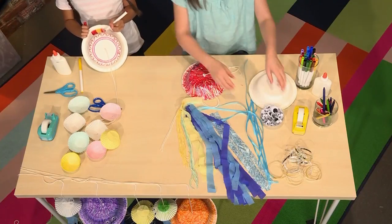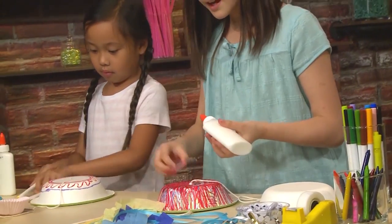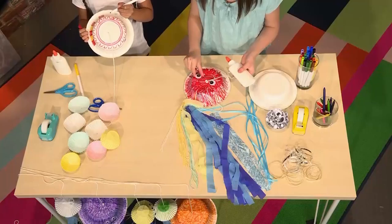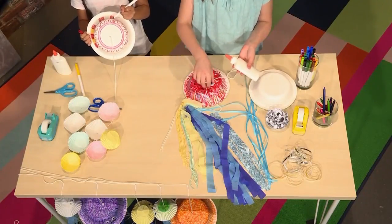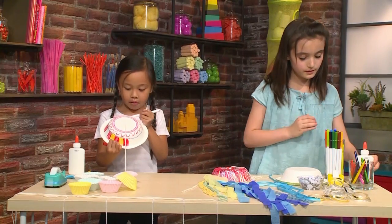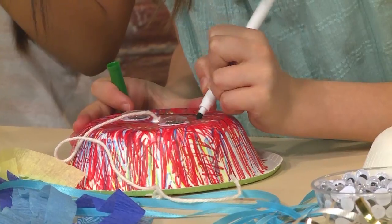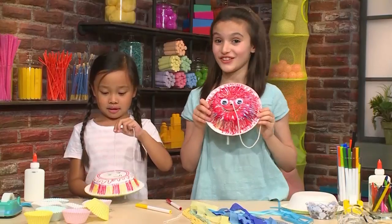You're going to take two googly eyeballs and use about this much glue, then stick them on the circle we drew on the plate. The last thing I'm going to do is use dark green to draw a smiley face. Jellyfish don't really have eyes, but they are cute. When you're done with all that decorating, you've got only half of your jellyfish done.